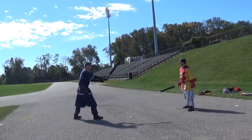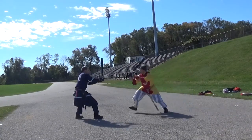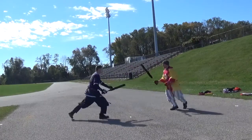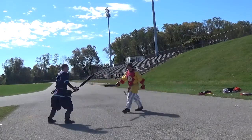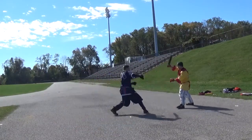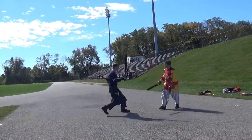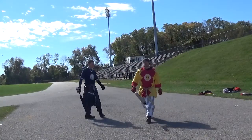Full speed looks like this. I will lunge first. That's counter lunge.